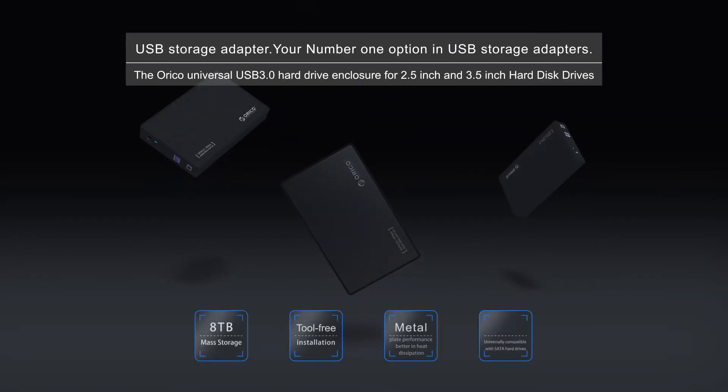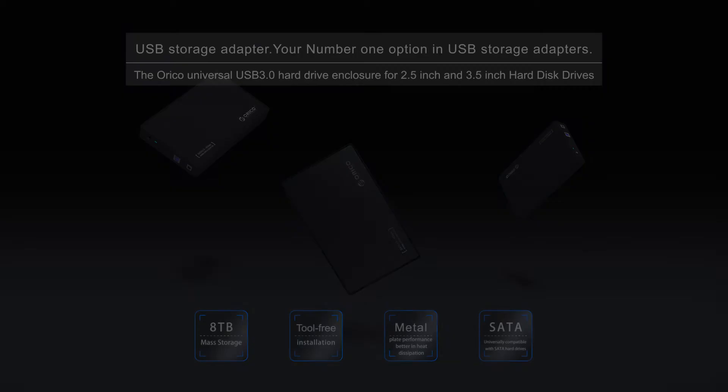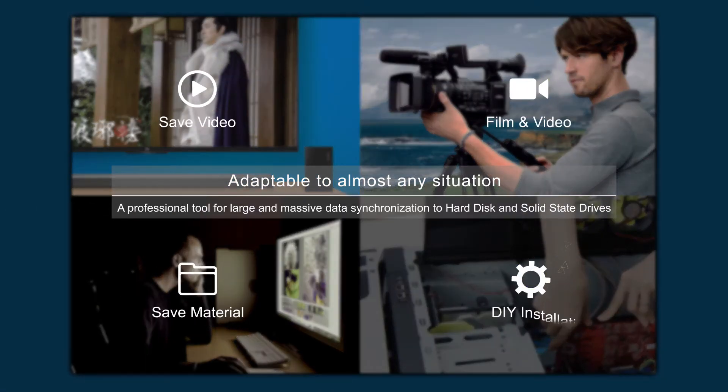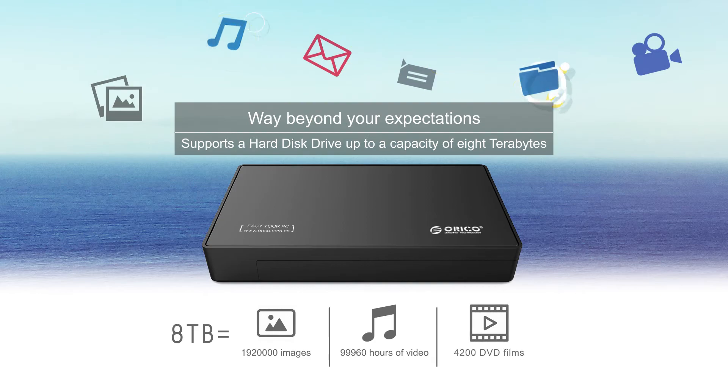USB Storage Adapter — your number one option in USB storage adapters. Adaptable to almost any situation. A professional tool for large and massive data synchronization to hard disk and solid state drives. Way beyond your expectations.